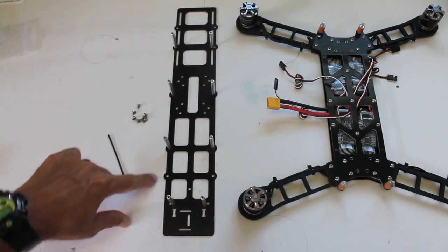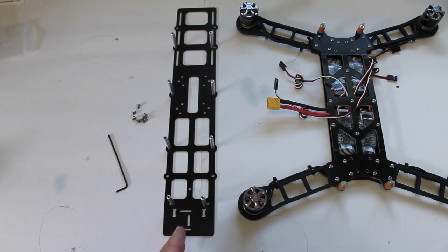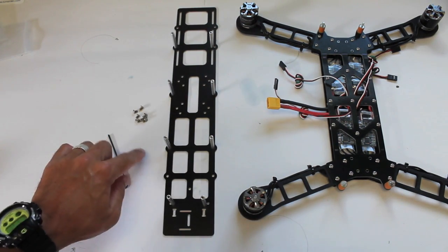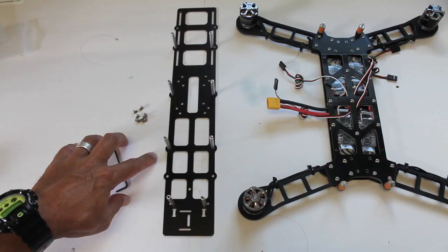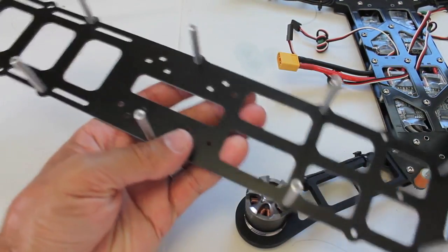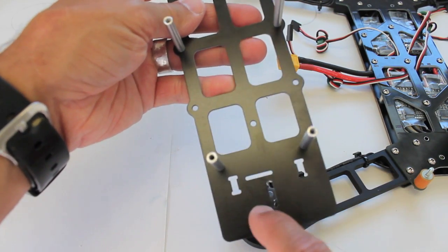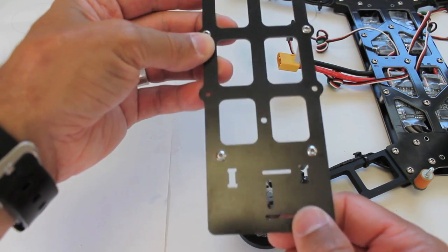Now we're going to be working with the longest section of the frame — the GoPro is going to be up front. Make sure that these slots are on the left side. You can see the two aluminum spacers — you can use these screws to attach each one with Loctite. Our long spacers are mounted on the plate. Make sure this is on the left side as you're looking at it, because you could accidentally mount them on the other side and end up set up backwards.